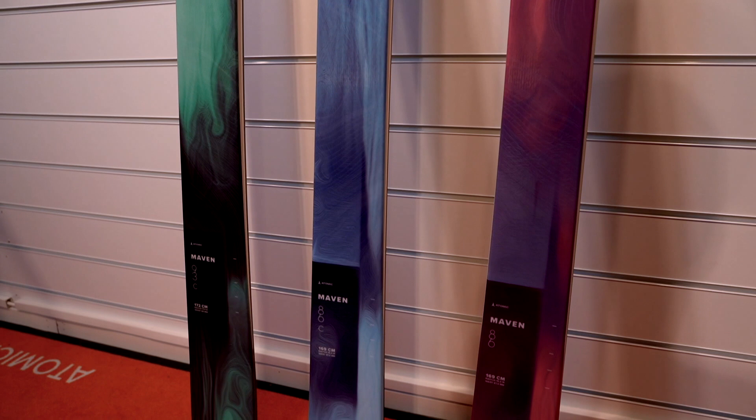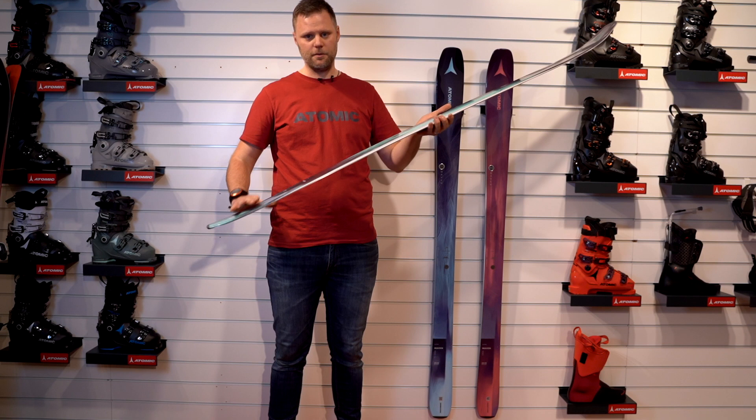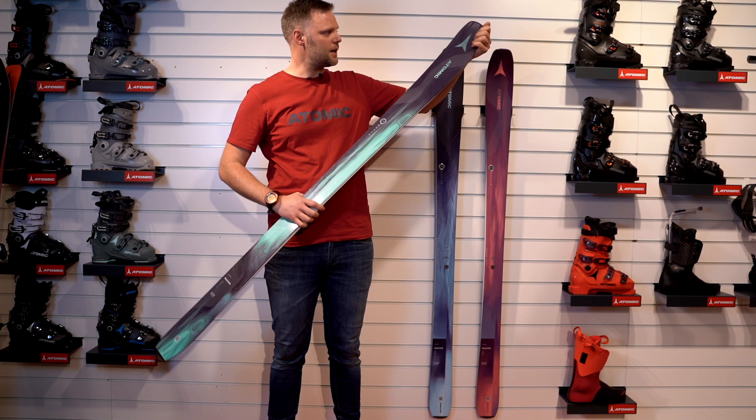We got a new shape in this series and we call it the flow profile. The flow profile has a rocker in the tip and also in the tail, but also a great camber. And a horizon tip that we've used at Atomic for a few years now, and it works really well.